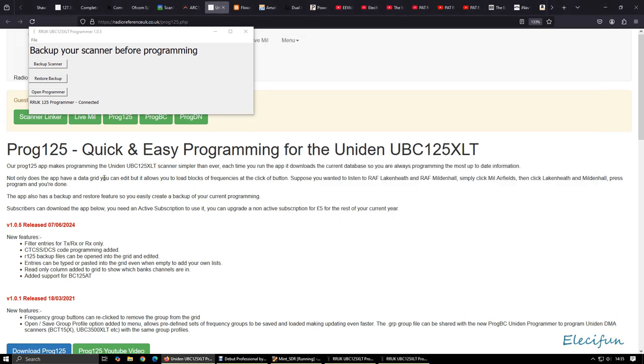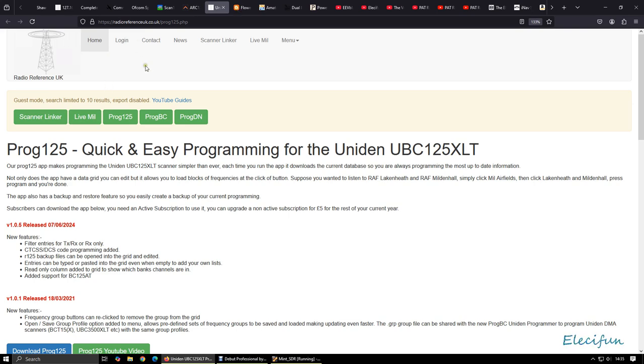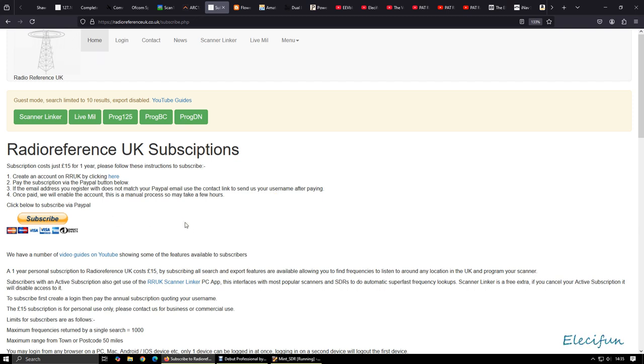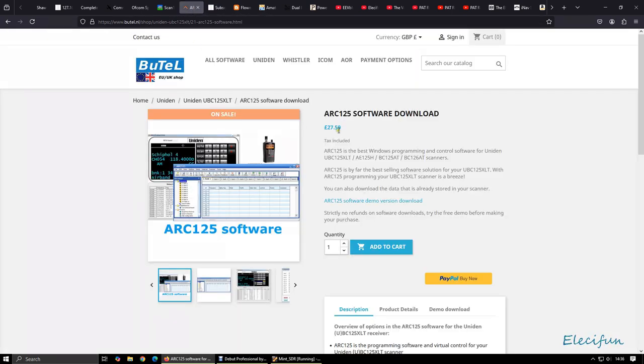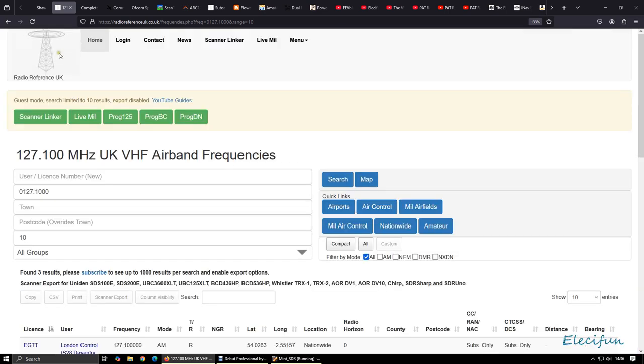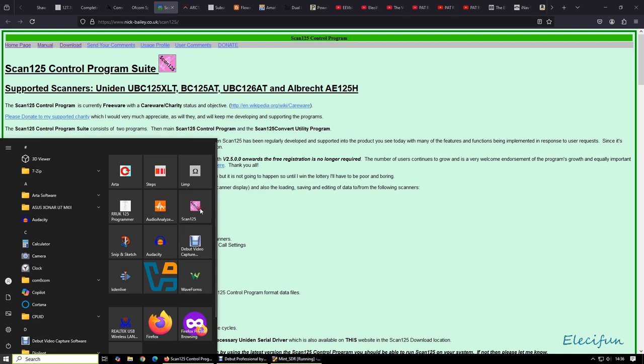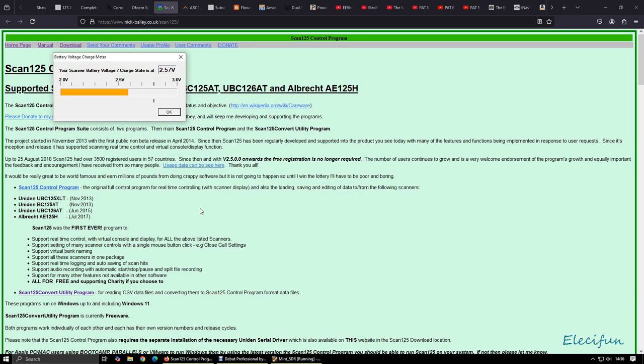To use this, Radio Reference UK is a £15 per year subscription. Like I say, it's £15 a year for access to all that. You can't get the software unless you subscribe — so it's £15. When you think about it, that's £27.59 for ARC, then if you want to use the information from Radio Reference you've got to pay that subscription as well, which turns into nearly 45 quid. I'm going to do it on a budget, so I'm using Scan 125. It's even simpler when it first kicks in — it raises itself, finds it, and loads it up.